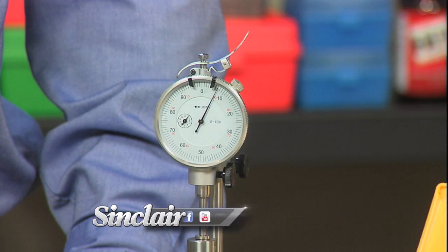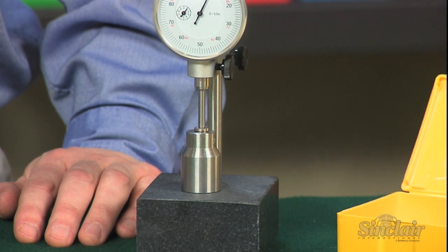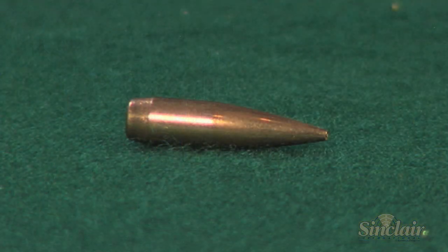Sorting bullets by base to ogive length is one of the best ways to ensure top ballistic performance, especially at long range. Ogive can loosely be defined as the point on the forward curved surface of the bullet — this is the point that will first engage your rifling.